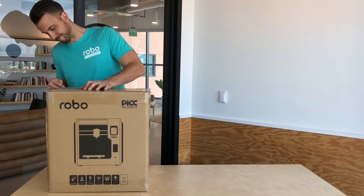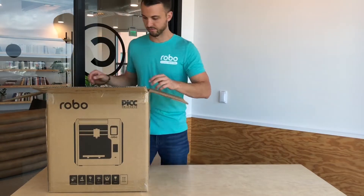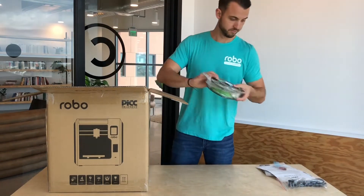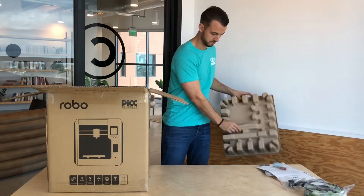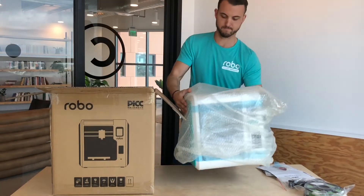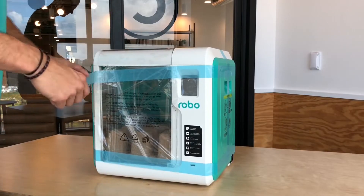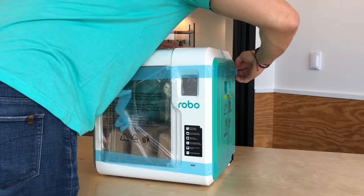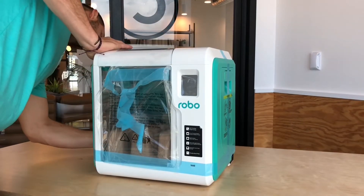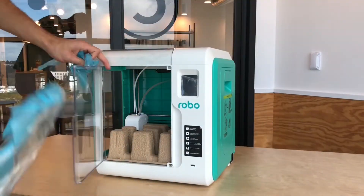Let's go ahead and unbox our Robo E3. Once you open the box, you'll see some contents at the top that you can go ahead and remove. The first is your getting started guide, your spare parts pack, and your activation codes. Second is your electrical cord and the last is your filament. Go ahead and remove the carton at the top and then pull out your Robo E3 3D printer from the box. Remove the bubble wrap and we'll move on to the next step.